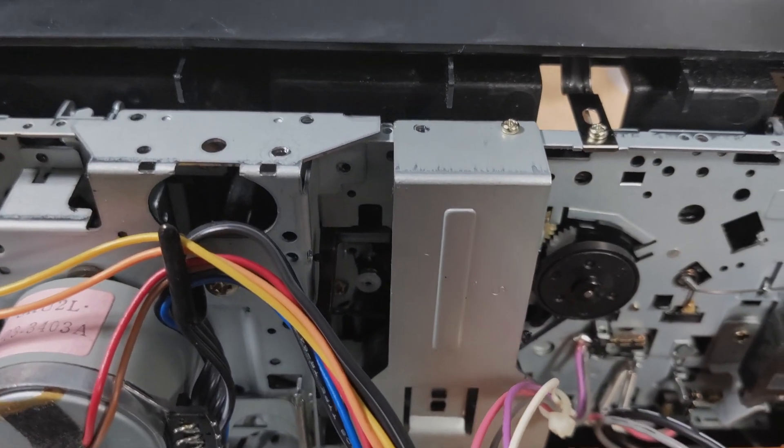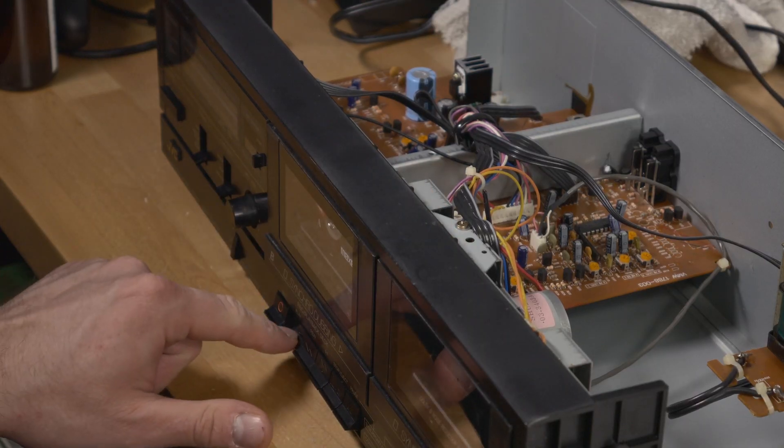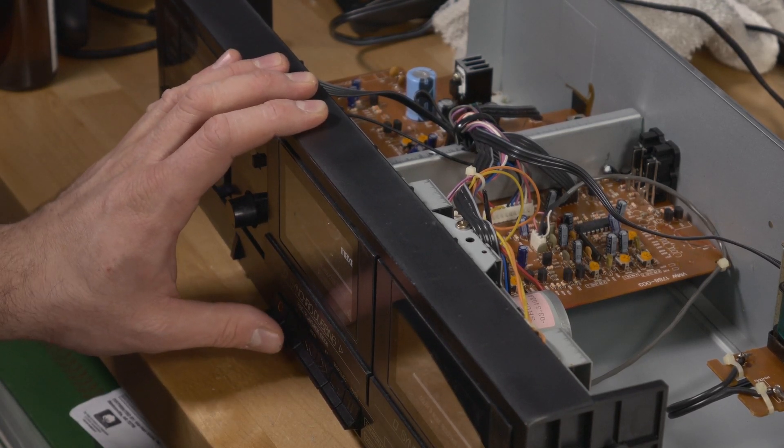The belts were covered with metal covers, so I just decided to test it the easy way and see if a tape would simply play. And look at that — the play button doesn't work. Wouldn't you know it, the belts are melted.